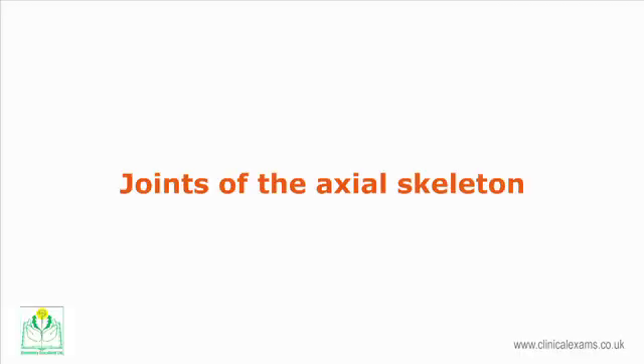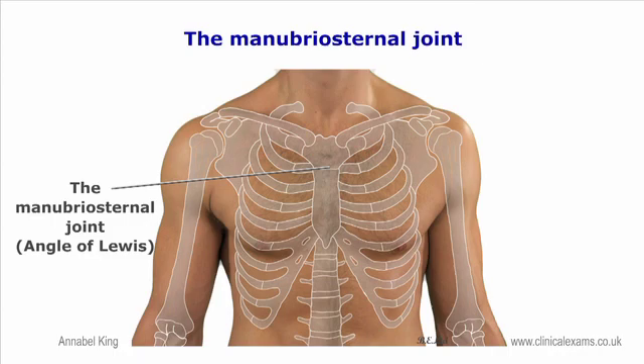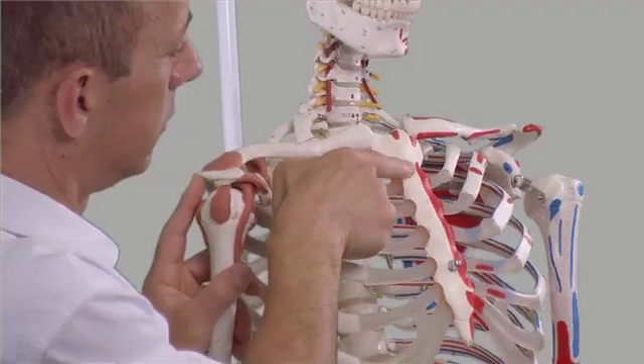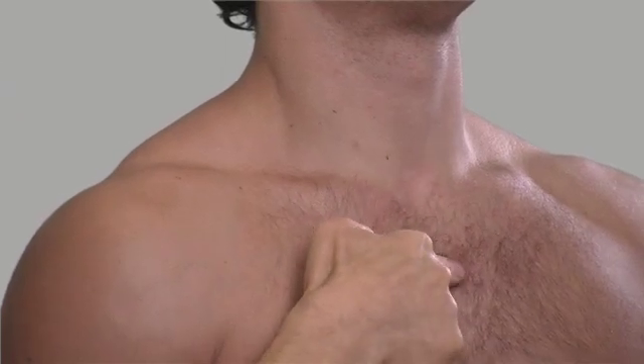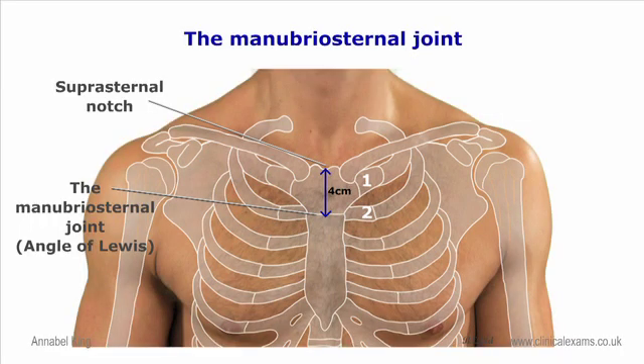Joints of the axioskeleton. The manubriosternal joint, or angle of Louis. In most subjects, this marks a horizontal elevated ridge on the superior part of the sternum, approximately four centimeters below the suprasternal notch. Roll your fingertips or glide them over the skin to feel the joint line. On either side of the joint is the sternocostal union of the second costal cartilage. This is a useful landmark for orientation over the thorax.